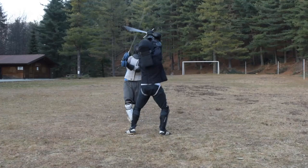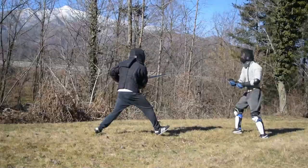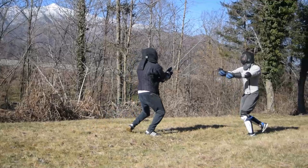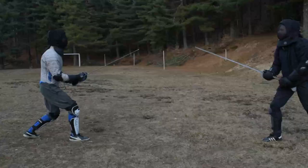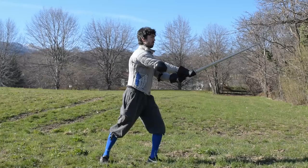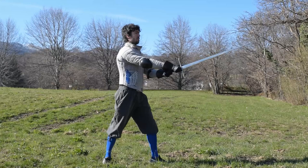So today I am going to share with you a little solo training trick to help you improve the way you land your Sottani while in the middle of an action. The critical part of this specific training is replicating at best the conditions in which you ideally want to be able to land your Sottano. For example, I am able to land it from my Frontale Parry or from my Feinted Thrust, which means from Posta Longa or also from Posta di Finestra.